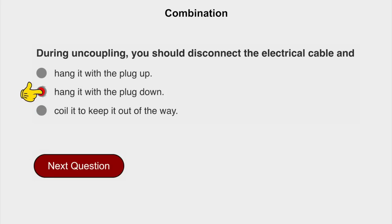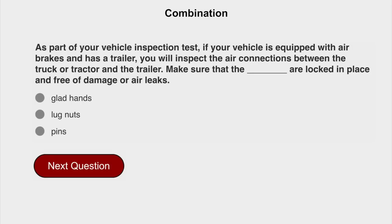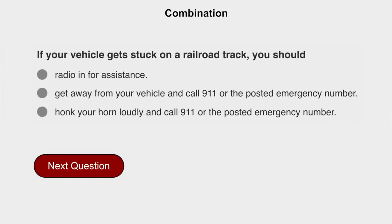The trailer will be lifted slightly when the tractor backs under it. Hang it with the plug down. As part of your vehicle inspection test, if your vehicle is equipped with air brakes and has a trailer, you will inspect the air connections between the truck and tractor and the trailer. Make sure that the gladhands are locked in place and free of damage or air leaks. If your vehicle gets stuck on a railroad track, you should get away from your vehicle and call 911 or the posted emergency number.